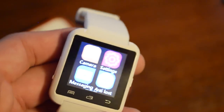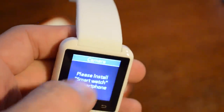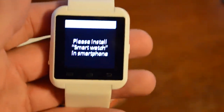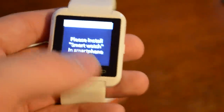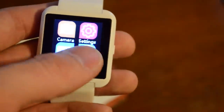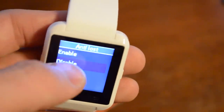The camera app is another one you can't use if you have an iPhone. If you select it, it'll just say 'please install smartwatch in smartphone.' If you don't have an Android, you're kind of out of luck. Still not sure what Anti-Lost is, but you can turn it on and off here.